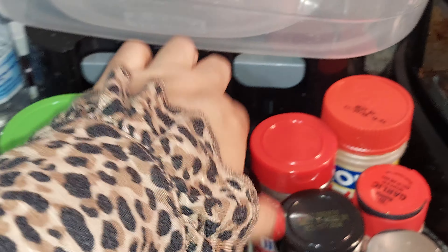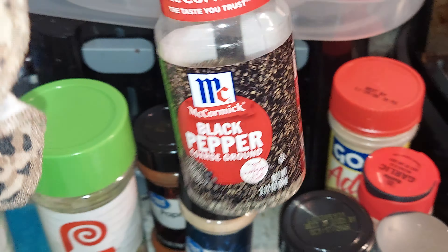Then I put the salt, garlic salt, and the powder, and the pepper.